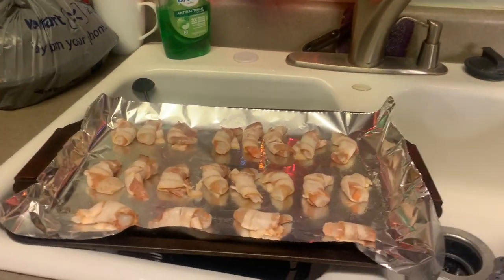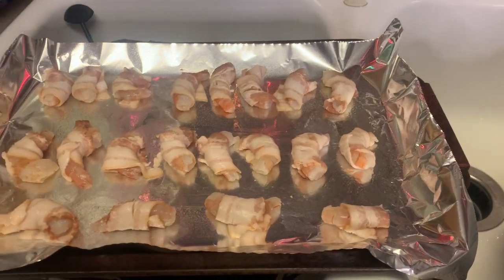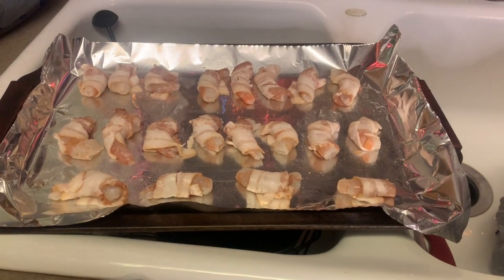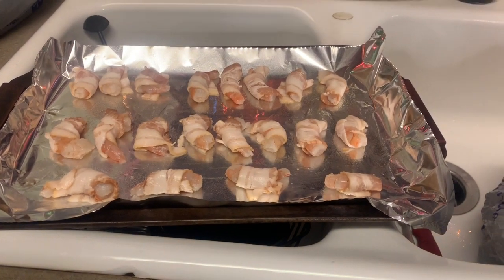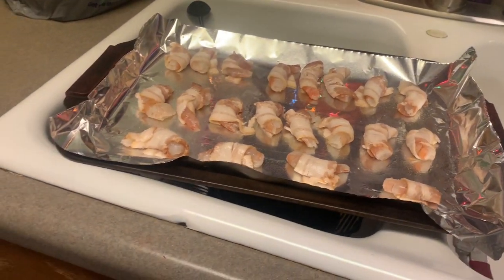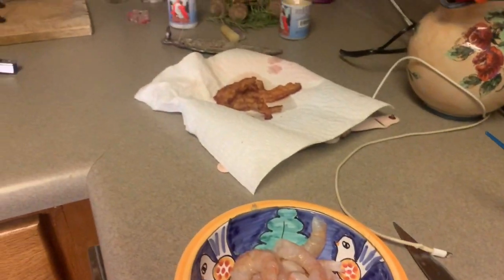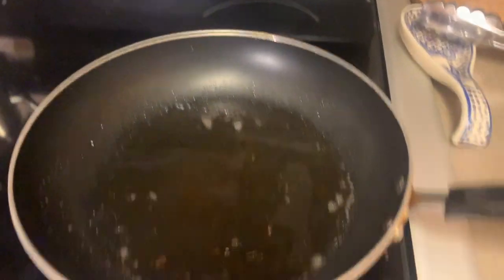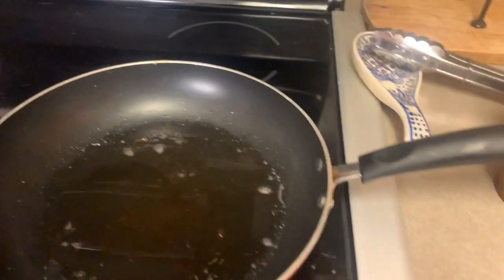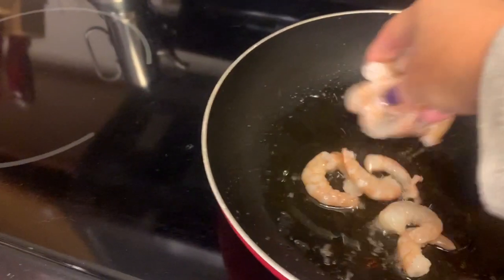Here's what we have going on right now. I took some shrimp, peeled them, and wrapped them all in little bitty bacon pieces. These we are going to bake in the oven and put a little sauce on after they're done baking. The remainder of the shrimp I'm going to cook in bacon grease, so let's go ahead and throw those in.